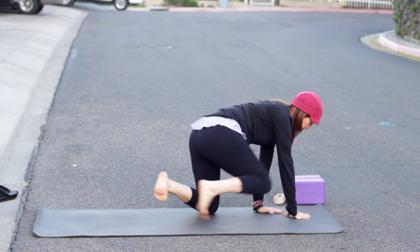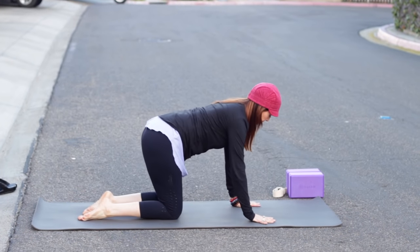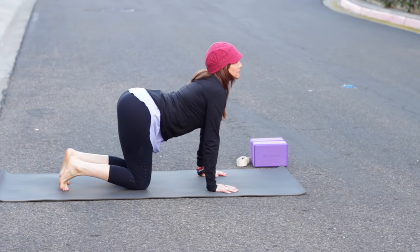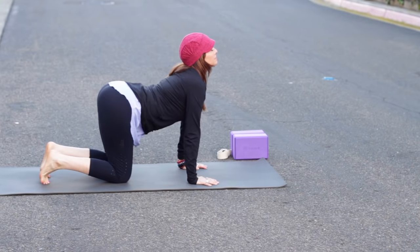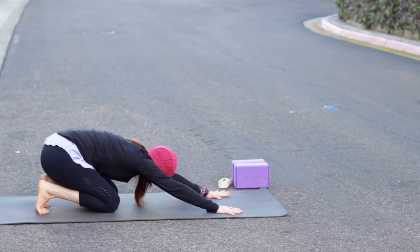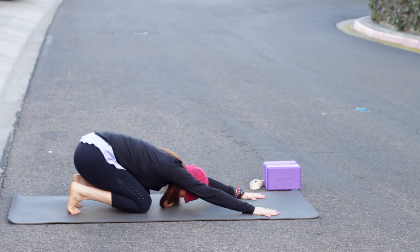Moving the block out of the way, coming onto hands and knees — wrists under shoulders, knees under hips. Today I'm going to tuck my toes under in my table, so it feels a little different. Inhale, bring the chest forward, and exhale, round the back, then take the hips all the way back to the heels. It feels a little different with the toes tucked under.